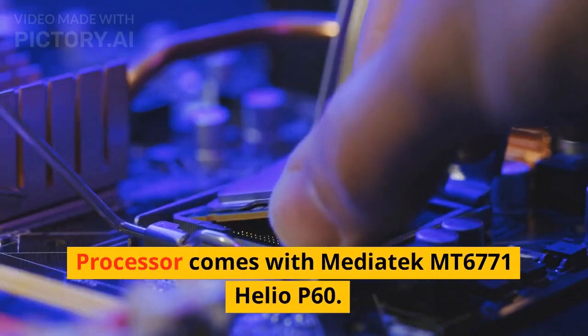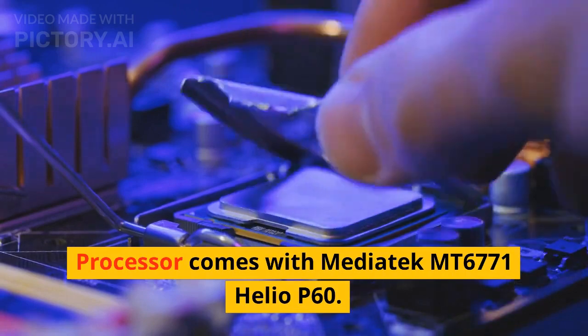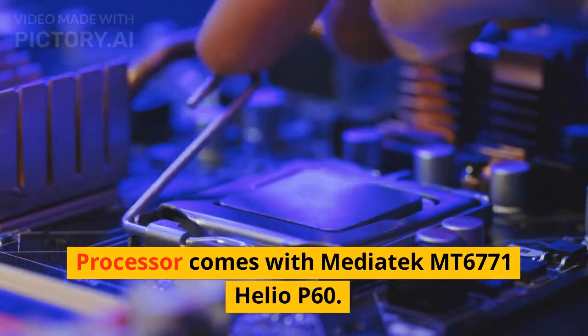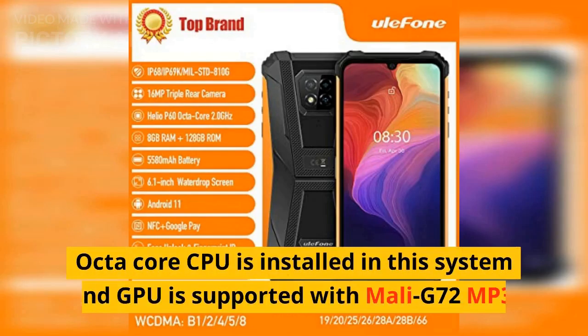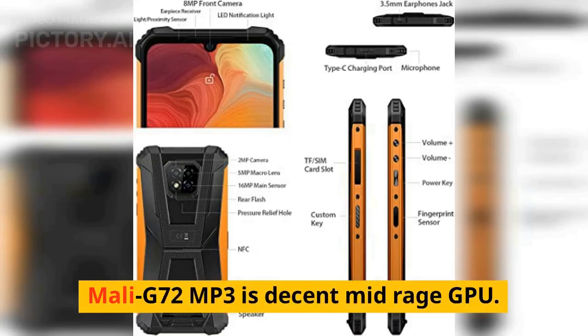The processor is the Mediatek MT6771 Helio P60, which generally provides mixed performance. An octa-core CPU is installed and the GPU is Mali-G72 MP3, which is a decent mid-range GPU.